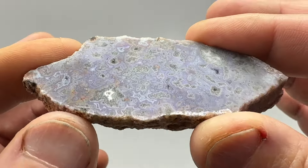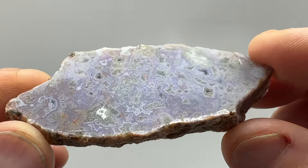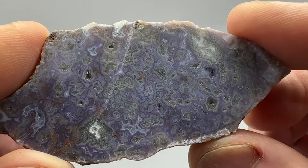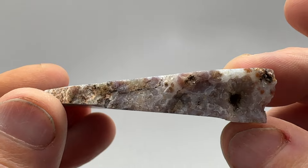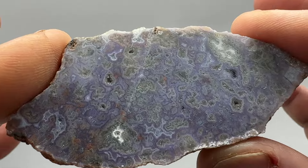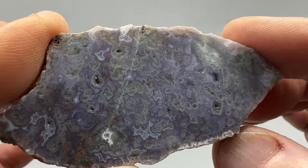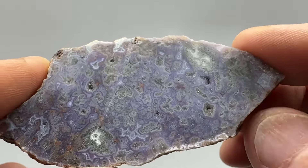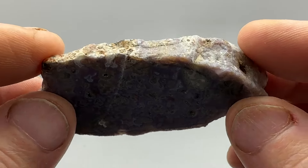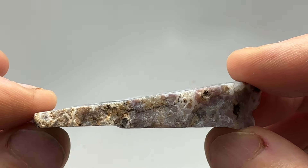Hello everybody. So I've got this odd-shaped piece of Arizona purple moss agate. It's kind of wedge-shaped here. It was miscut when the original cut was done by hand, and I got this in the vise and slabbed it. I made some pieces left over. I wasn't going to do anything with it because it's misshapen — it's really thick on one end and really thin down here.